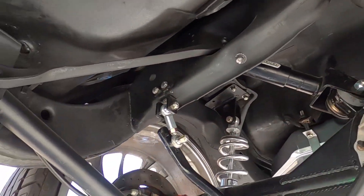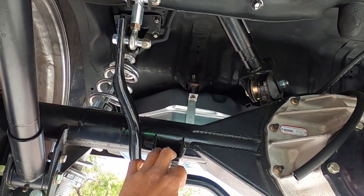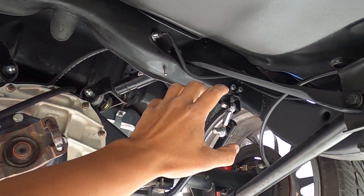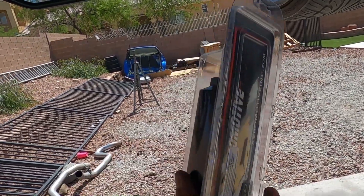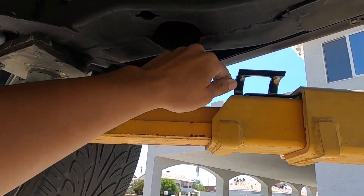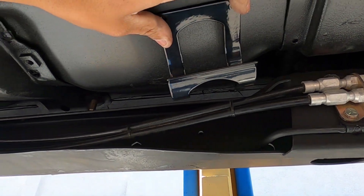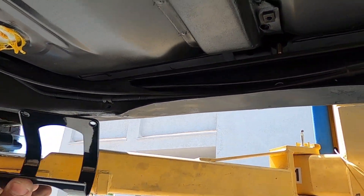Now we've got the fuel lines to worry about. I'm going to save the fuel pump control module for the next video because it's a little involved and I don't want you to miss any of it. For the plumbing, dash-8 lines come directly out of the tank. First thing is finding a location for this Aeromotive dash-8 fuel filter. We've got their bracket as well — I'm thinking right about here so we can get to it if we need to service or change it.